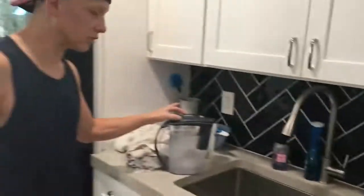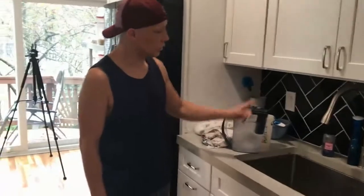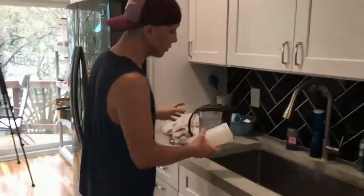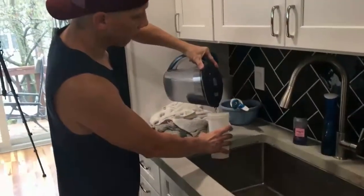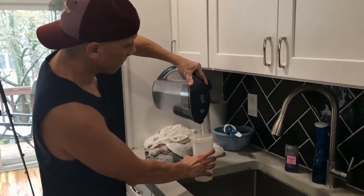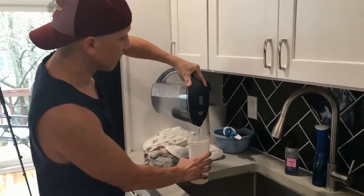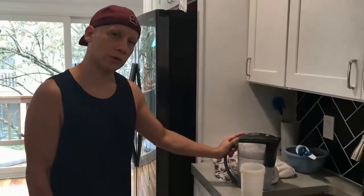So unfortunately, this is your solution, where the water goes in here with no filtration until you pour it out. But when you pour it out, it will be as slow as an old lady because it's now filtering on the way out. And while this is a horrendous design — wait time, right — this is really the only viable solution.